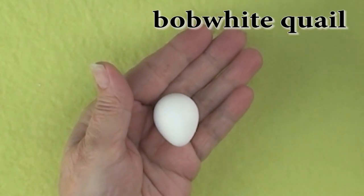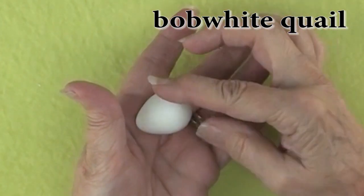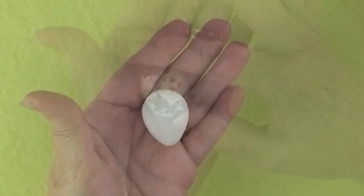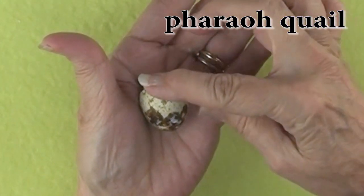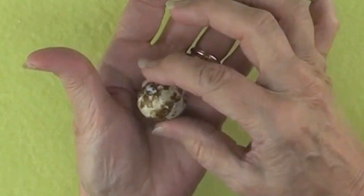Bob white quail are one of my favorite types of quail eggs to work on. They have a lovely teardrop shape and are just a little over an inch long. Our next egg is a feral quail egg. These eggs are usually white or tan and have dark spots on them, running a little over an inch in length.